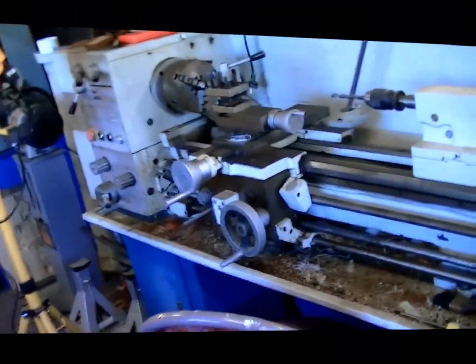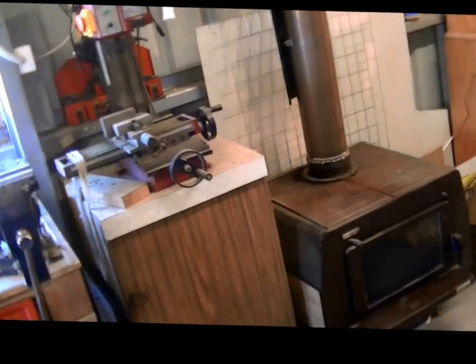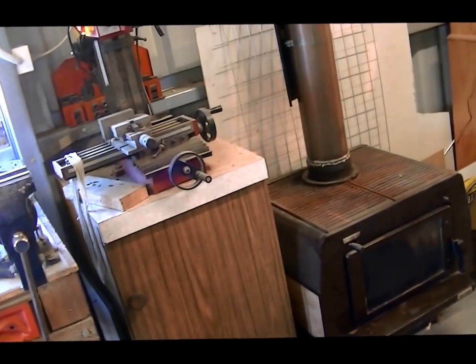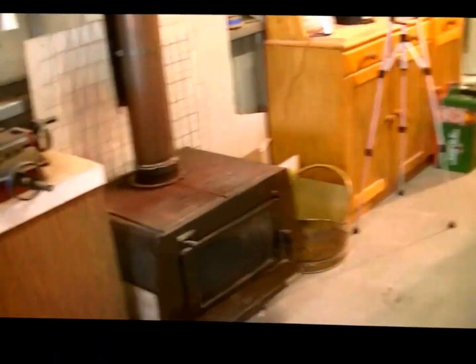There's a grindstone for sharpening drills and tools, and the lathe which I still haven't cleaned. Tasmania does get very cold — we have snow for three months of the year — so I have a wood burner out here for heating.